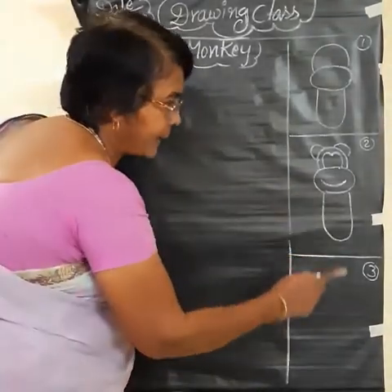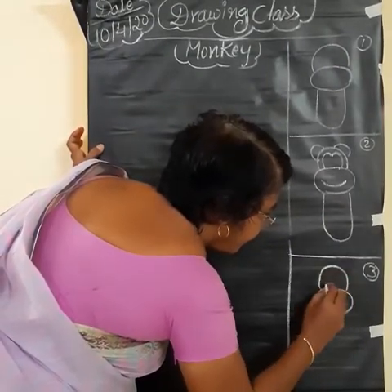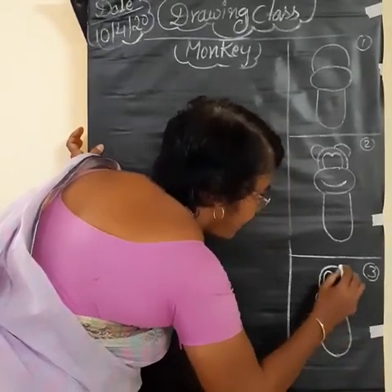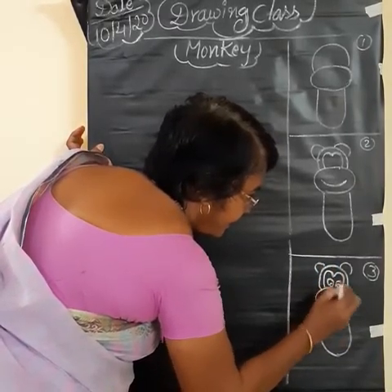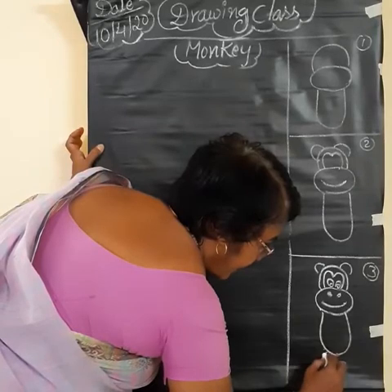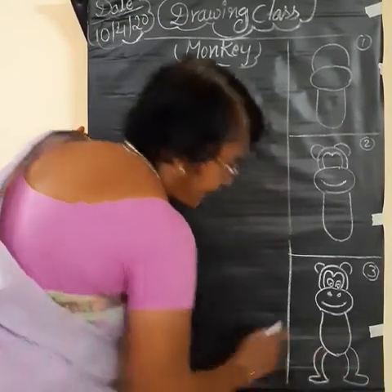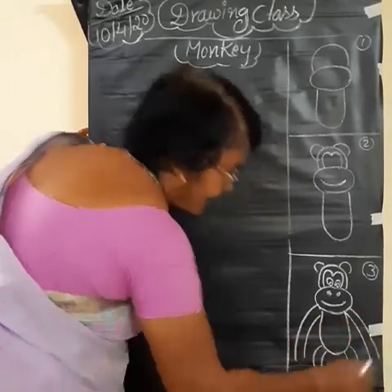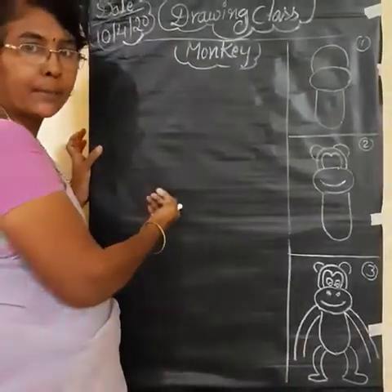Come to third. Repeat second one here. Eyes, smiley. Legs. And hands. After that, remaining picture, we should complete here.